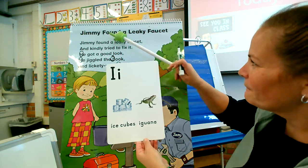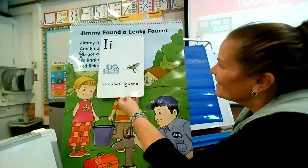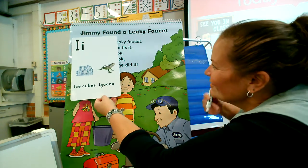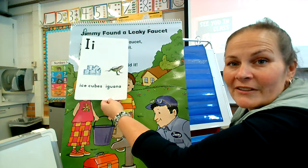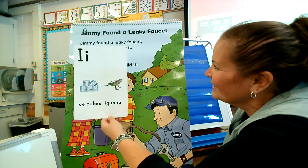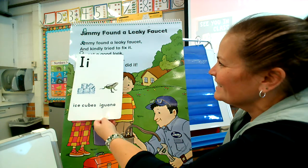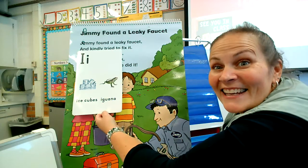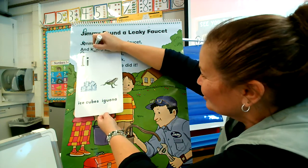Jimmy found a leaky faucet. Do you see any I's there? Did you find it? Did you see the I in Jimmy? Good. You need a vowel in each word, and there's the I in Jimmy. So here's Jimmy again: Jimmy found a leaky faucet. And kindly — do you see the I in 'kind'? And this I says 'I' like ice cubes.